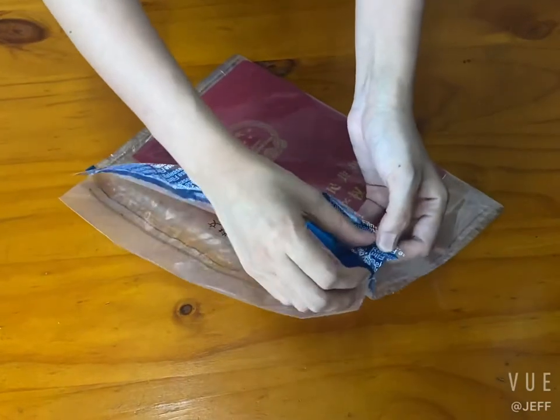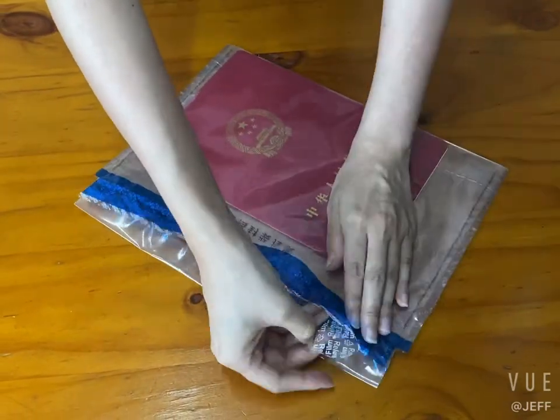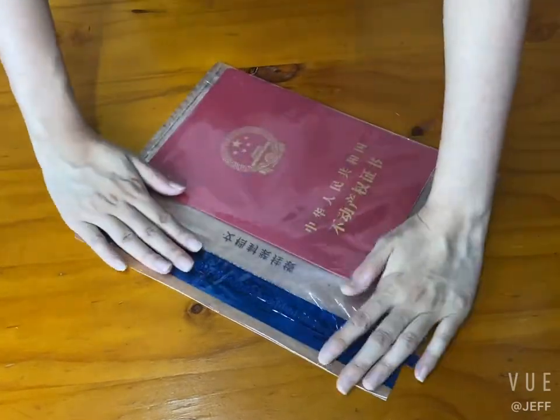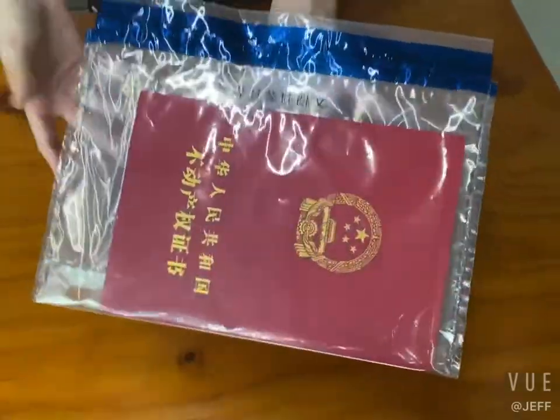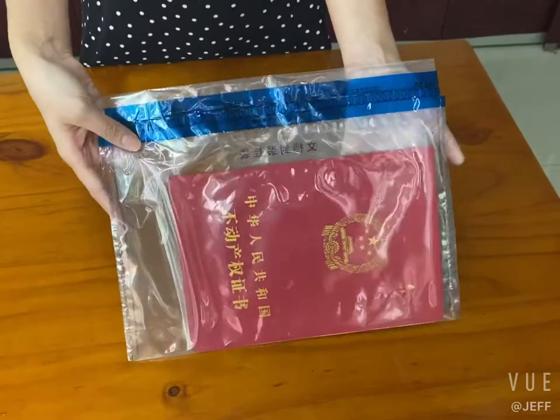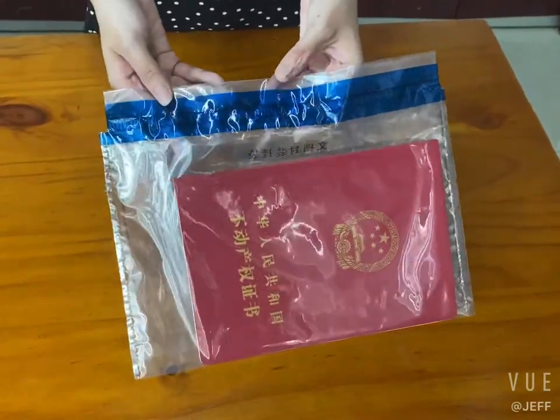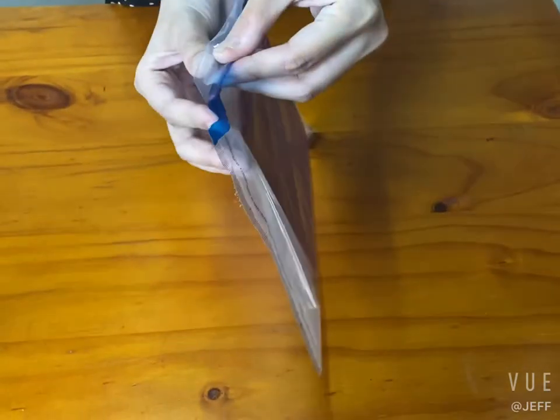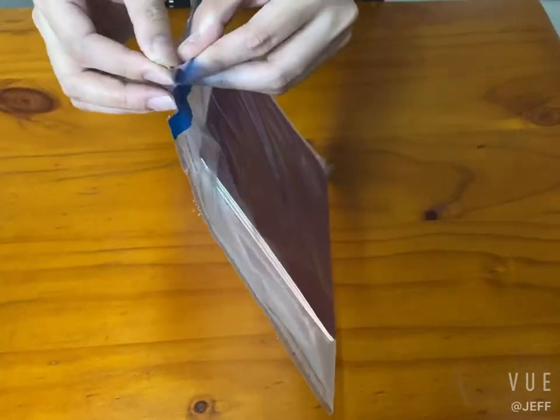Now we tear out the film of the security tape, and then it is very easy to seal the bag. Now I will demonstrate how to thread the pole. We hold the corner of the bag, then thread the pole into it like this.